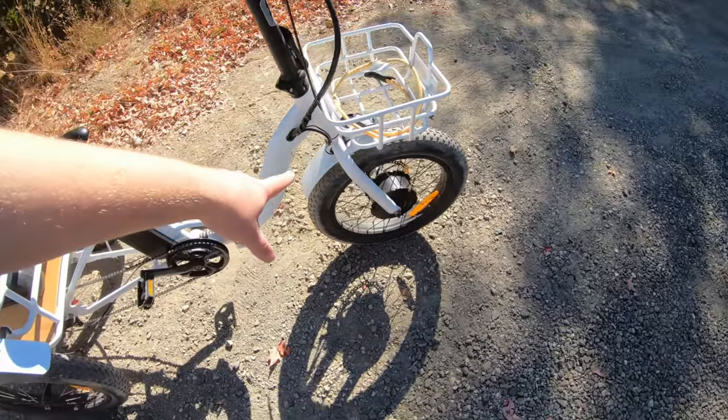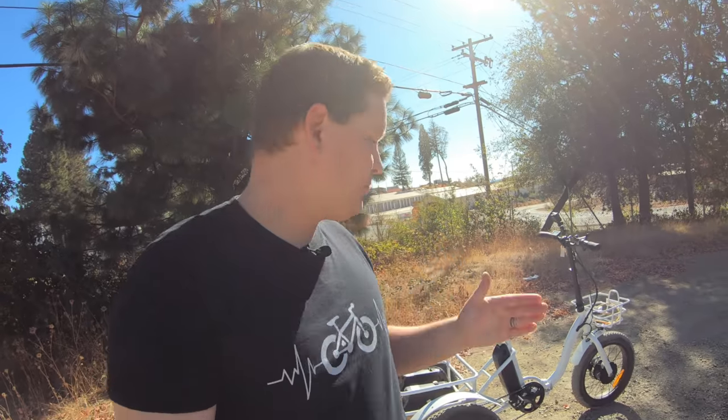This may sound a little bit ridiculous, but this is normally a front hub motor 500 watt trike and we're going to add 1300 watts of power — and it's not going to do anything to actually propel the bike forward. What it is going to do is give me the ability to microwave on the go. I'm actually going to put a microwave on the back of this electric trike and be able to cook my lunch today while out for a ride. There's really not a good reason for why to do this, but let me show you how.